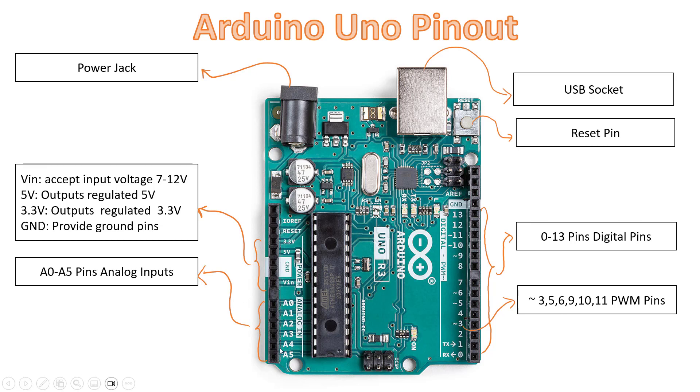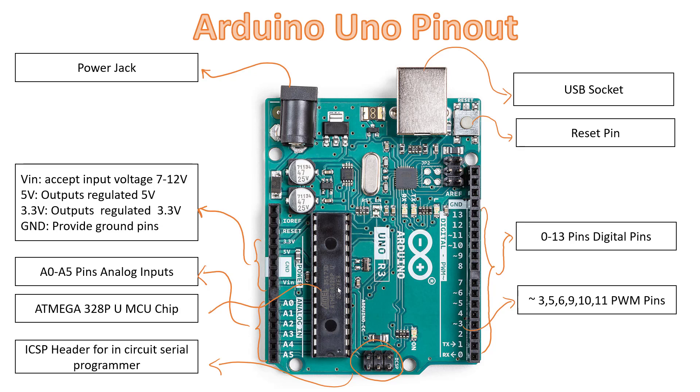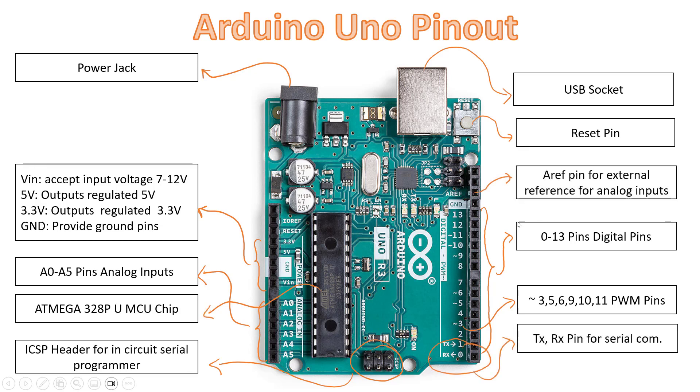Then we have A0 to A5, which are analog input pins. They can also be used for digital input. Then we have the ATmega328P microcontroller chip from the Atmel family. We also have the ICSP header, which is used for serial programming of the Arduino board using a serial programmer. There is an AREF pin used for external reference for analog inputs, and a 16 MHz crystal oscillator.